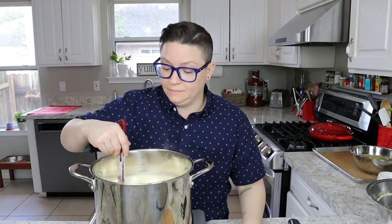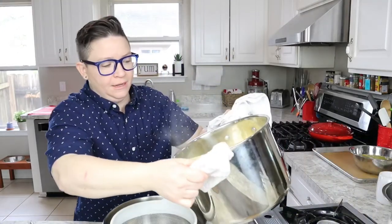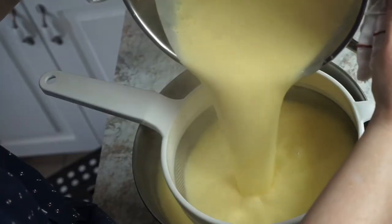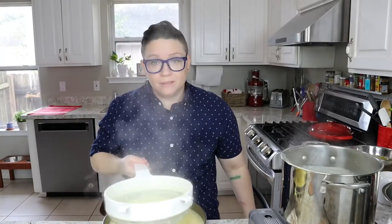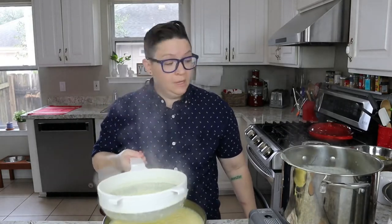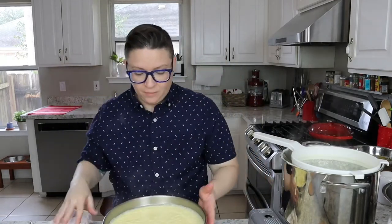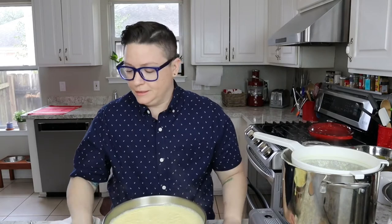We have this over very low heat — as I said, this is a labor of love. You don't want to put this on high heat, otherwise the eggs will coagulate, tighten up, and taste very eggy. Now we're gonna strain it. If it does break and you scramble some eggs, you can use an immersion blender to bring it back to life, but it can't be too far gone — if it's too scrambled, it's toast.